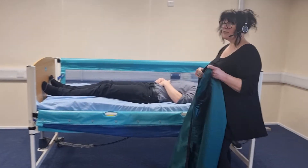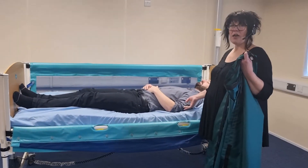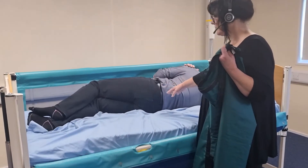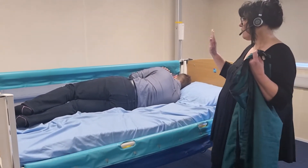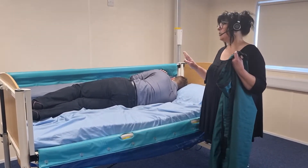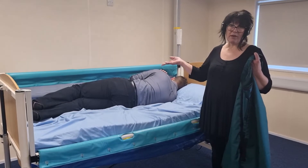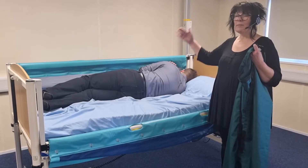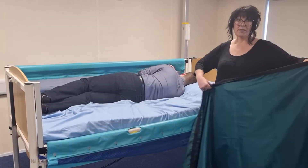First of all, we ask or assist our person to roll onto their side. We never roll towards an unsecured side of the bed — either use bedside rails like we have done here, or in a community setting the bed might be against a wall, or you might roll the person towards the handler.